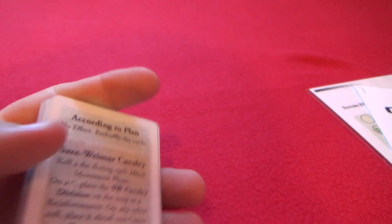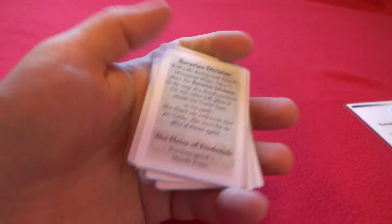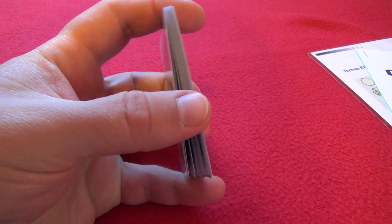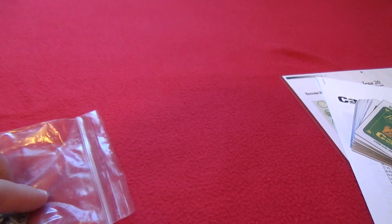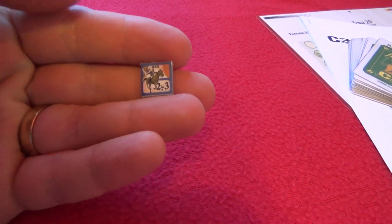I could have made it on label paper and then stuck it to some cardboard and stuff like that, but maybe if I get bored sometime I'll make a better-looking set. Until then, it's okay to be functional, because form comes after function for me at least.